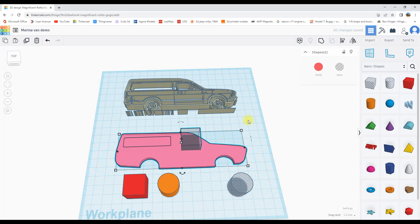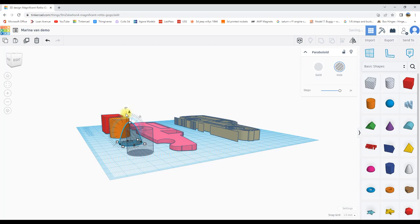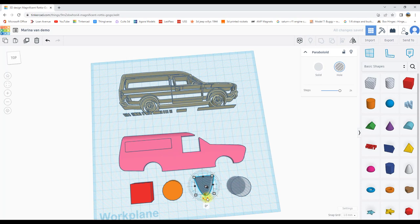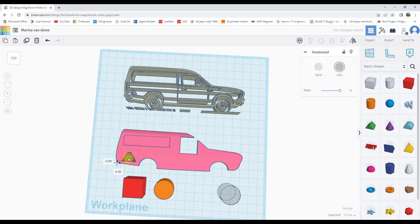If we want to create an insert for the fuel tank, we can import another shape, turn it into a hole, rotate it 90 degrees, rotate it another 180 degrees, and then put it onto the vehicle like this. I need to raise it up, but by playing around with it you can start to add some of the details for the car.